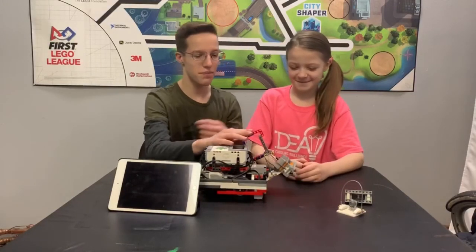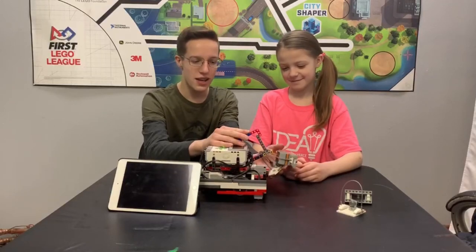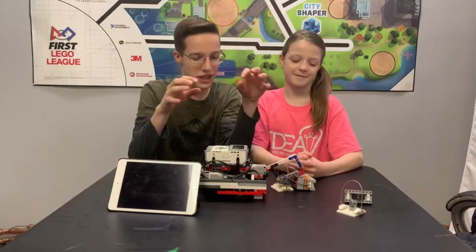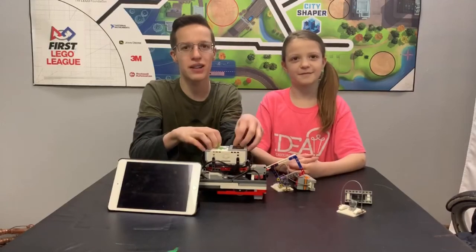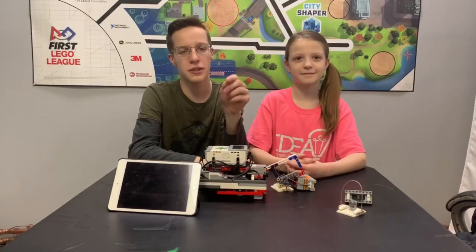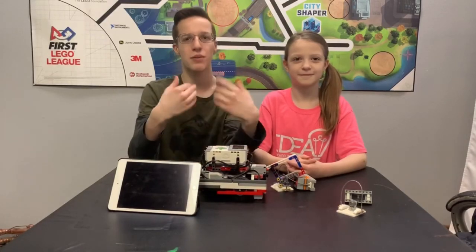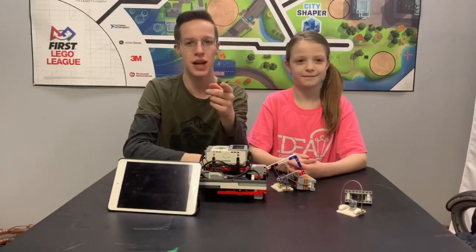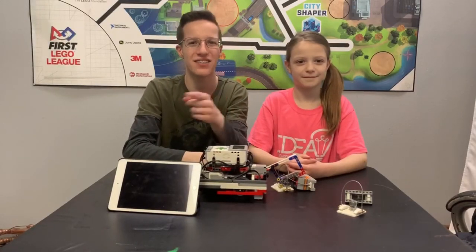The carabiner clip is very, very strong and it can hold a lot of weight. Now that we've explained how to use a carabiner clip, I'd like to thank you guys for watching this video. If you thought this video was helpful, please hit the like button. And if you want to see more content like this, hit the subscribe button and the bell notification so you get notified when we upload. We'll see you guys in the next one.